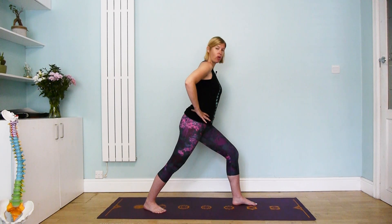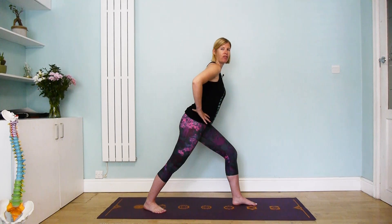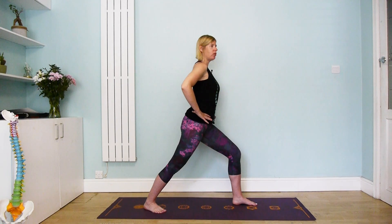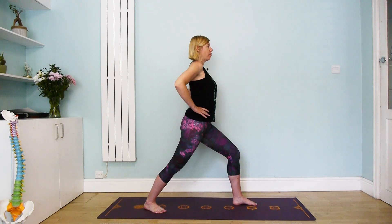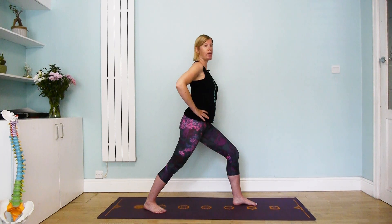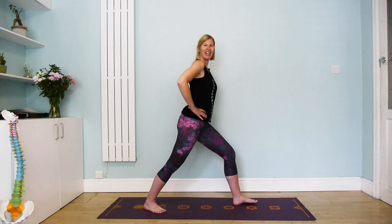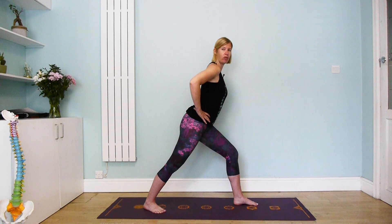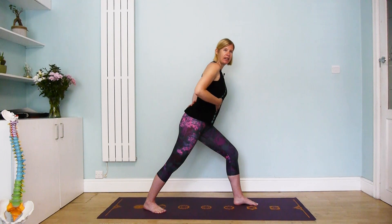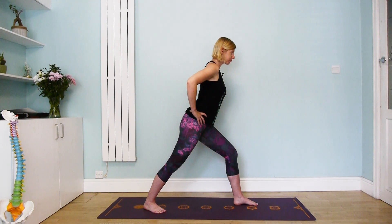We're going to bend the front knee until the knee is directly over the ankle. From here you can see I already came a little bit forwards, because we're not going to do the traditional warrior one where we're upright with much more of a bend in the lower back. With scoliosis we always want to promote length, so in this variation we come slightly forwards so we can lengthen both the front and the back of the body.